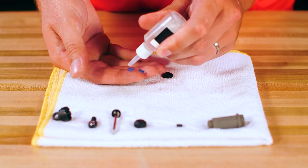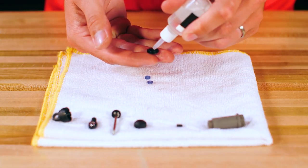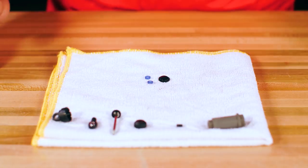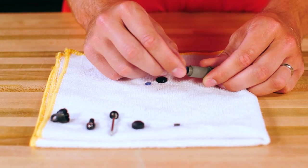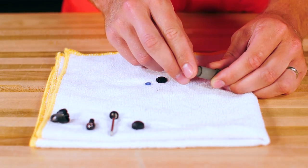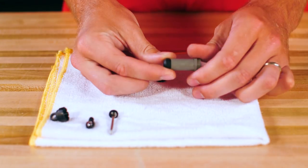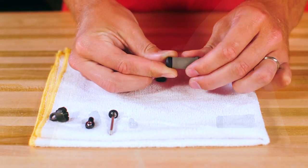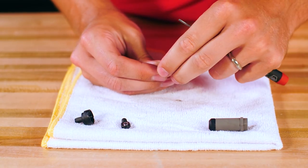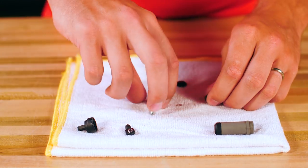Use a small flathead screwdriver to remove these parts and replace them with the new o-rings and spacer. Lubricate the new seals with a drop of silicone shock oil. Now replace the lower cap. Remove the clip from the shaft if replacing the piston, then remove the old piston and replace with a new one, ensuring that the rounded end is pointed down.